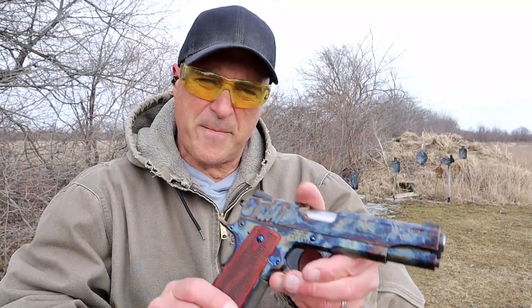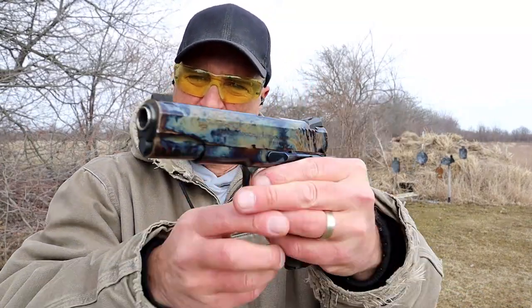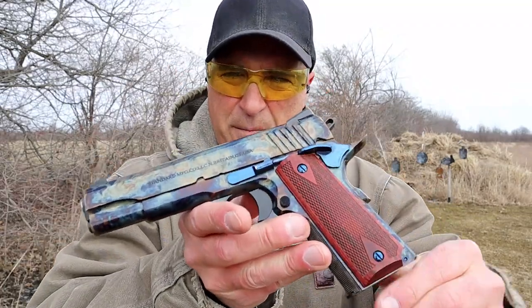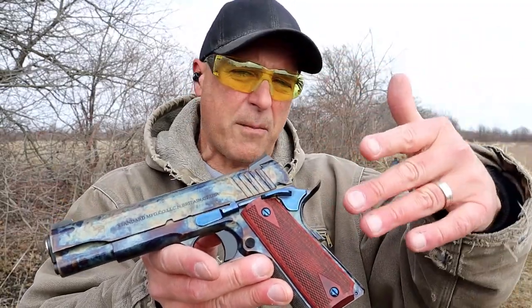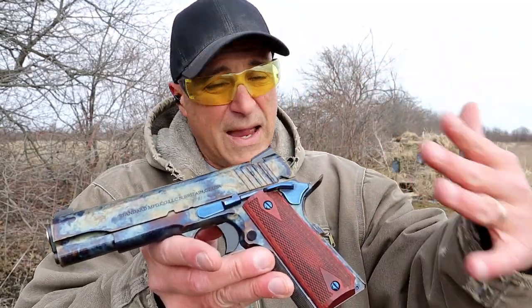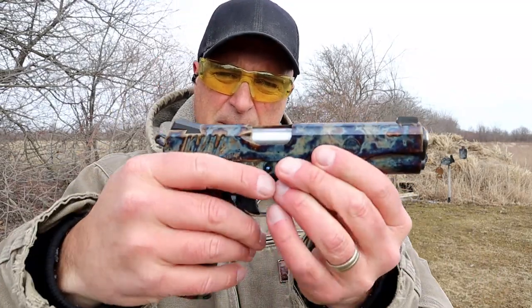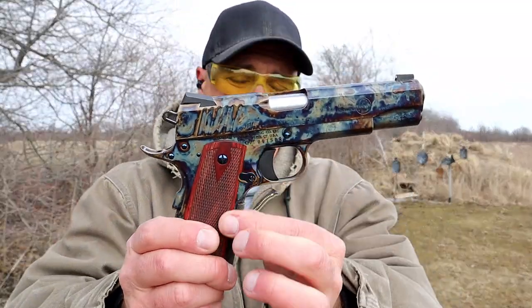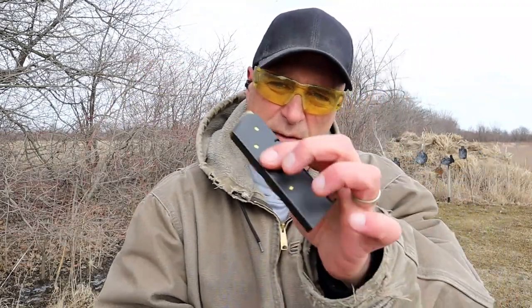Hey there friends, thanks for checking in at the range. Today I am featuring a custom 1911 made by Standard Manufacturing that is all color case hardened. The reason why it's custom is because no color case hardened firearm will be exactly the same — that is really a sharp look to it. It's all throughout the frame and the slide.